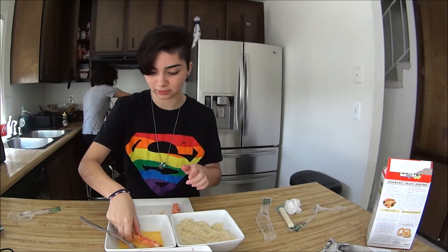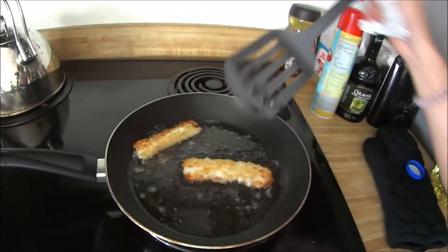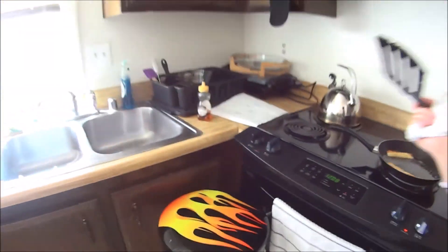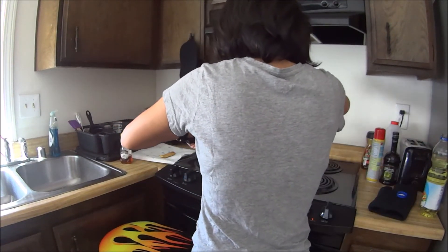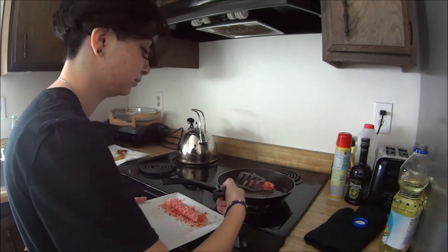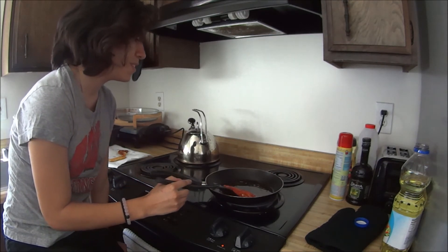So what you're gonna do is get it back in the egg again, roll it around some more, and then dip it back into your panko. I can't even flip it — this is why you need a double dip. One of the cheese sticks doesn't want to cooperate. Now that one is looking great. Double dip, guys. Double dip. This is only kind of acceptable.